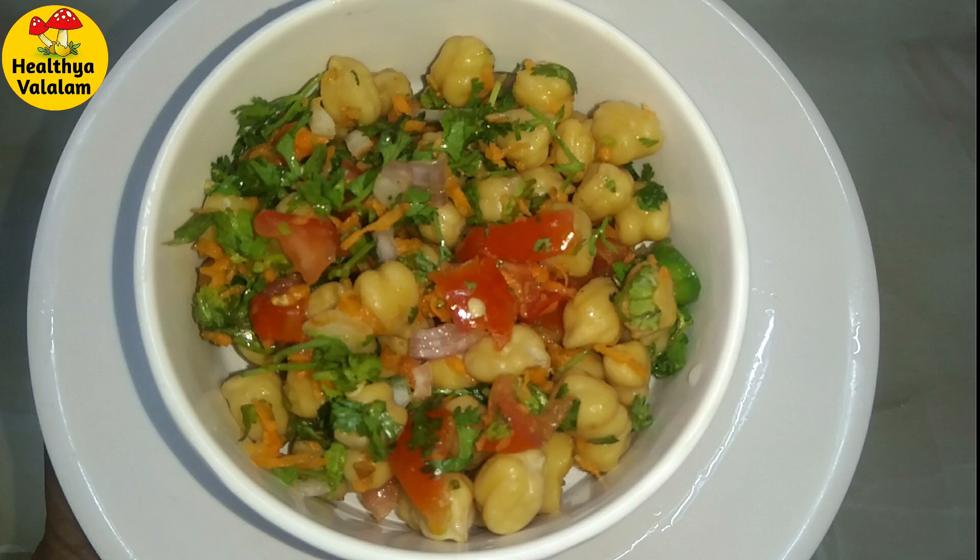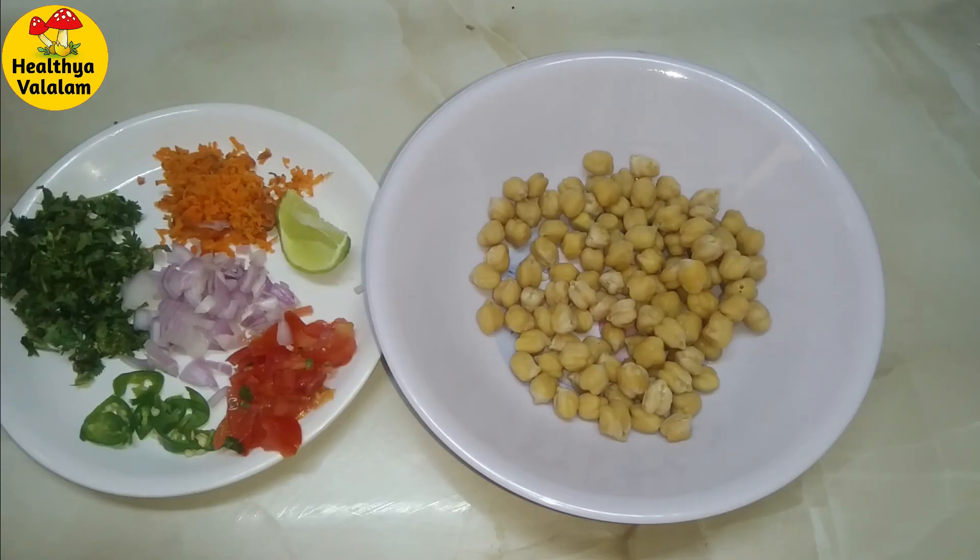We can make a salad. You can eat it at night for dinner. We should have the salad recipe ready in about 9 hours.